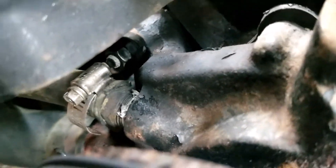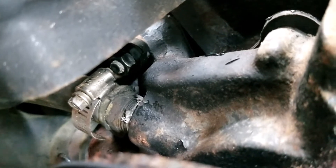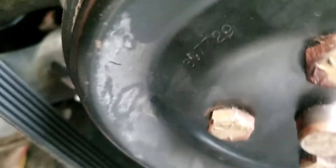The connection you're looking at there with the hose clamp is for the heater. You might not have that option, so otherwise it's just one hose.